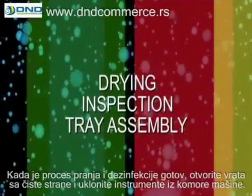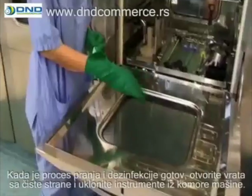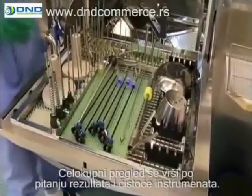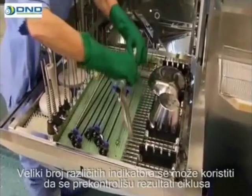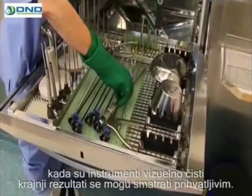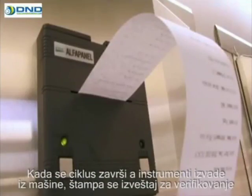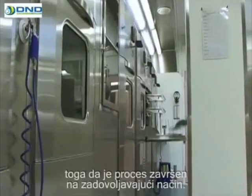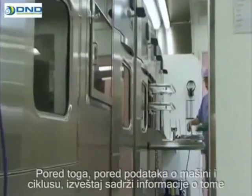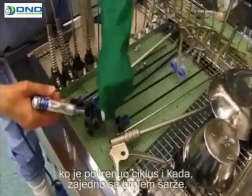Once the washing and disinfection cycle is completed, open the door on the clean side and remove the instruments from the washing chamber. An overall check is performed on the result and the cleanliness of the instruments. A variety of different indicators can be used to monitor the outcome of the cycle. When the instruments are visually clean, the end result can be deemed acceptable. When the cycle is complete and the machine has been unloaded, a printout will be produced to verify that the process was completed satisfactorily. In addition to data on the machine and the cycle, the printout provides information on who initiated the cycle and when, together with the batch number.